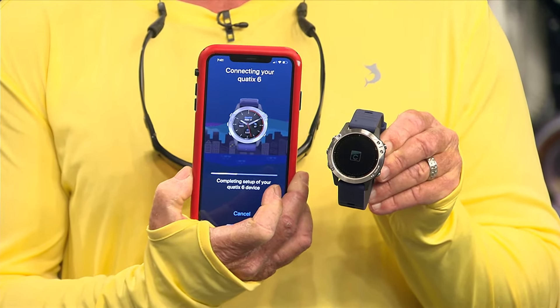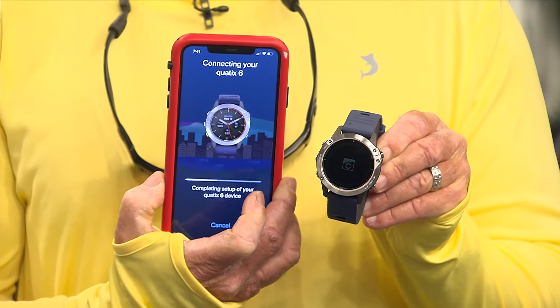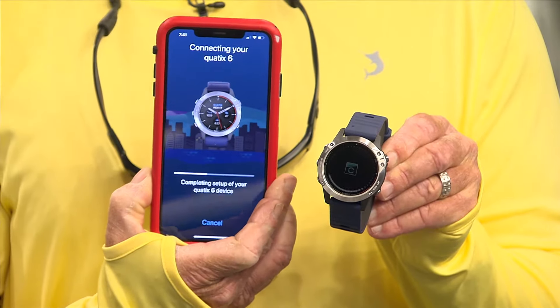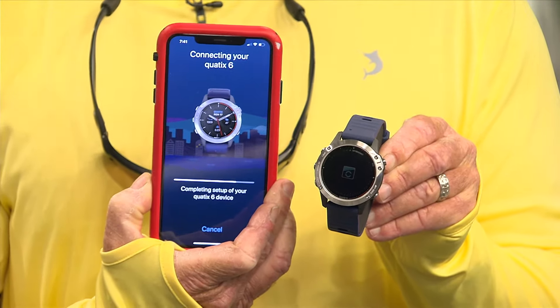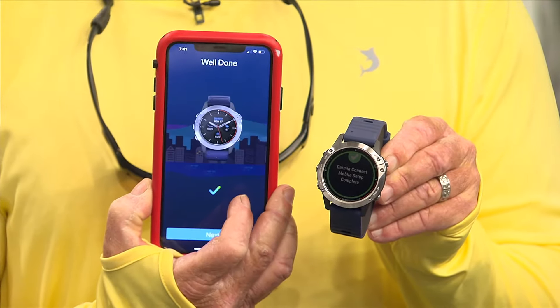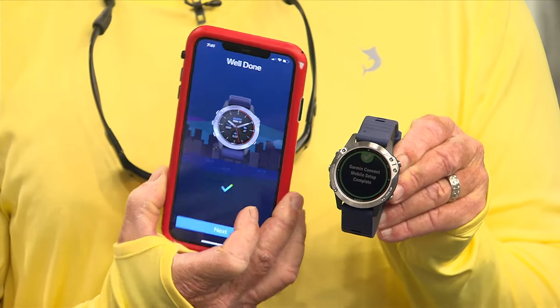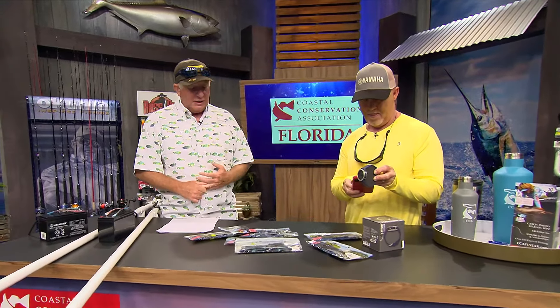It connects with any compatible Garmin chart plotter and streams data to your watch from your plotters. You can have an autopilot connected through your phone — you can change steering, do whatever you want. It tells you the depth of the water through your phone, and it'll Fusion link up to your audio system so you can listen to music.